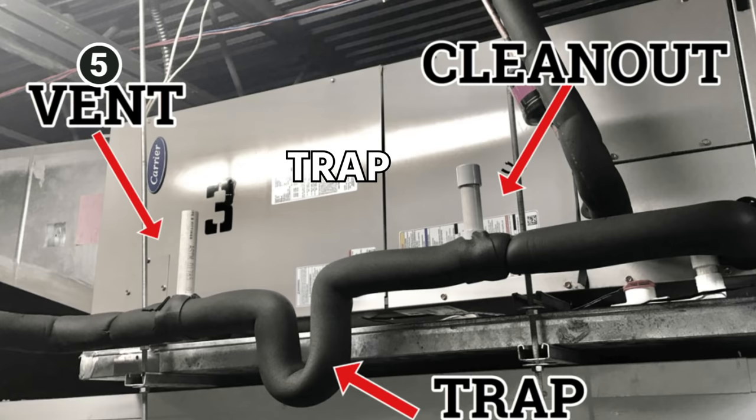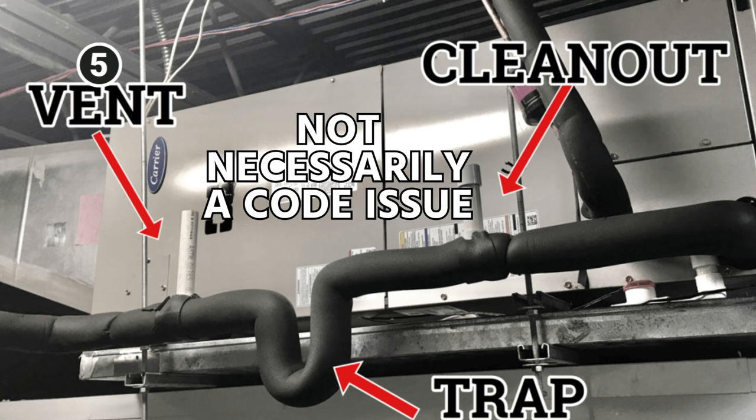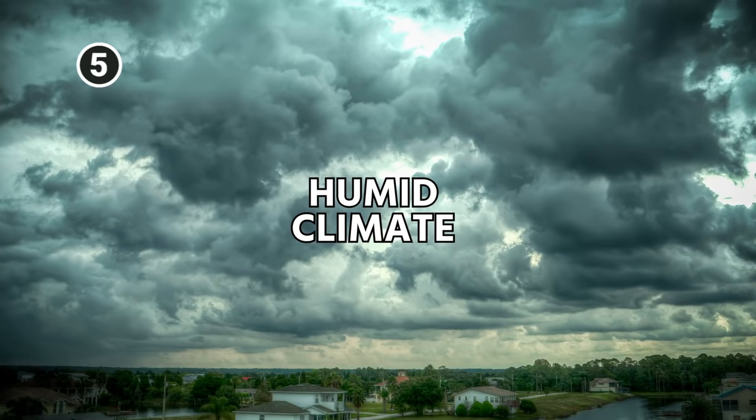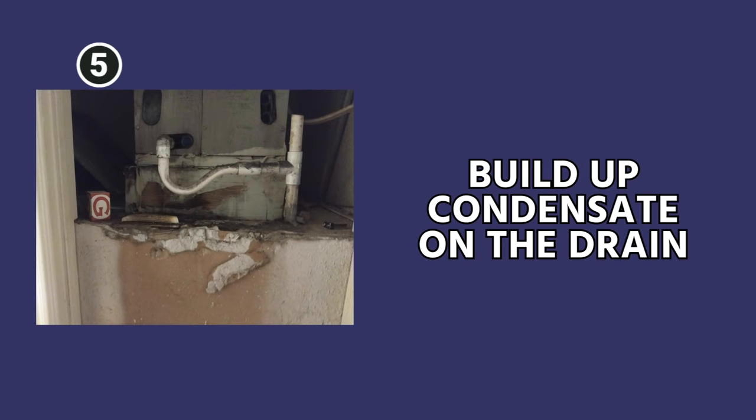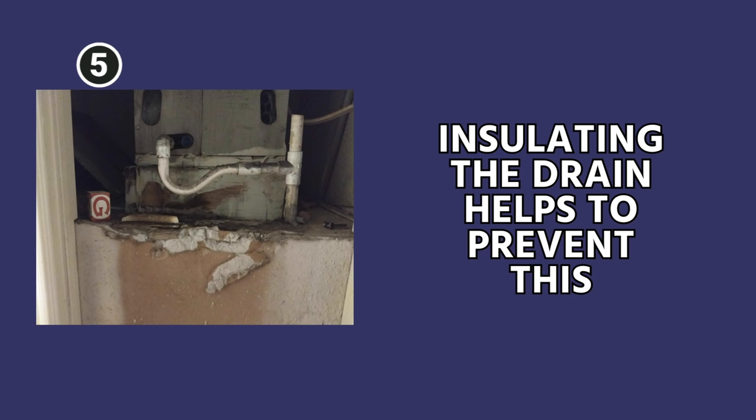Also, insulate the drain line, trap, and all horizontal runs where condensate can build up. This isn't necessarily a code issue, but if you are in a humid climate where you could build up condensate on the drain, it can cause undue leakage and stains. So insulating the drain helps to prevent this.